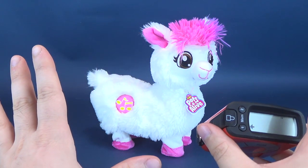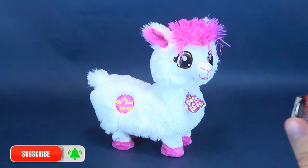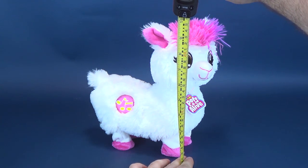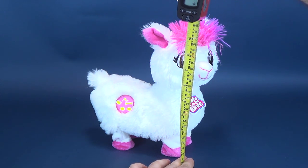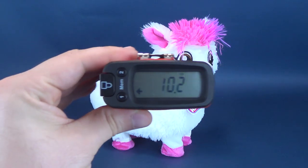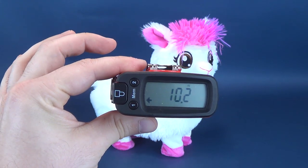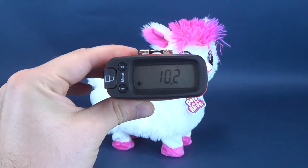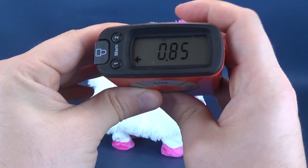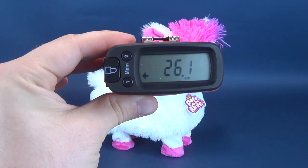Before we get this review underway, just in case somebody was wondering how big Boppy the booty shaking llama is — I love saying that — we're going to go ahead and take the tape measure and just put it to the very top of her poofy hair. According to the ultra measure Tron 5000, never thought I would be measuring a booty shaking llama, but Boppy height wise is 10.2 inches. Switching that over to centimeters, you're looking at 26.1 centimeters tall.